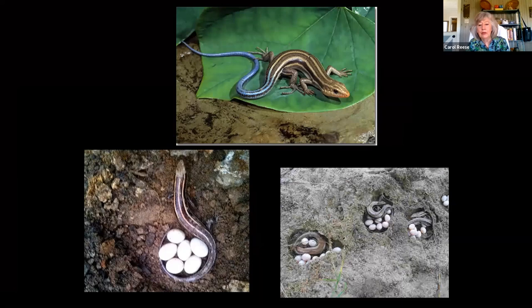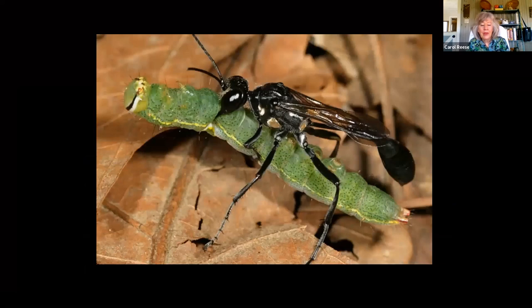Real quick thing about skinks — mama skinks will lay all their eggs together in a little colony and they help look out for each other. If one has to go get something to eat or drink, they babysit each other's eggs. I love this insect world, and the wasps get despised a lot, but a lot of times they are very good predators in our garden.